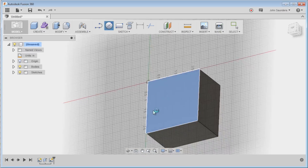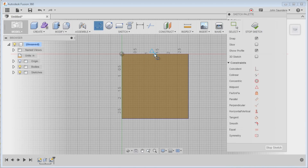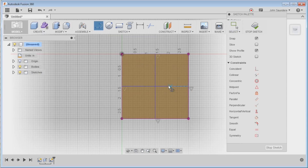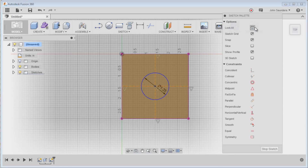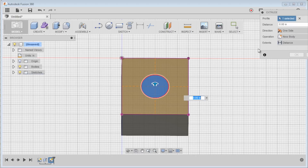Now we're going to sketch a circle right here in the middle. We can create some lines — lots of ways to do this. It's a 1.25 inch diameter hole. We're going to click on these two lines and set them as construction. Then right click, press pull, and we'll say it's one and a half inch deep, so negative 1.5.